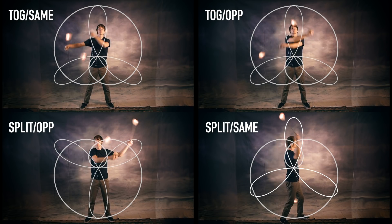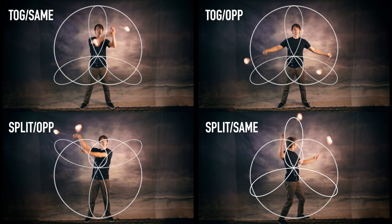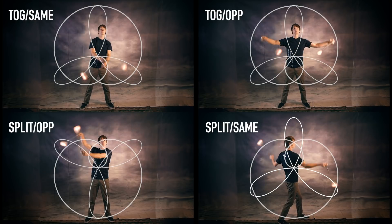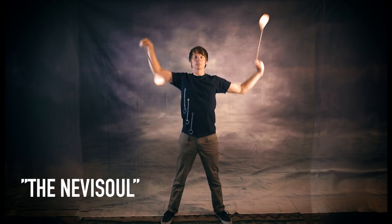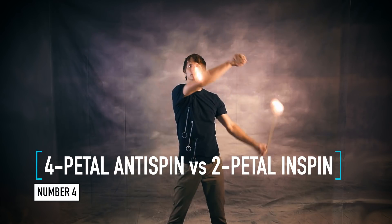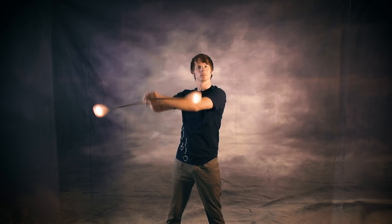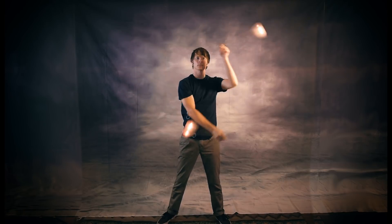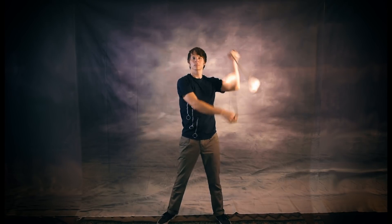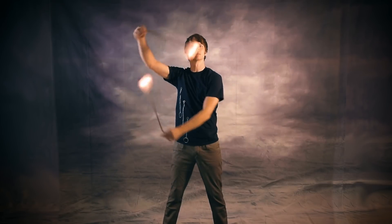For example, I can learn to perform a 3-petal anti-spin versus 1-petal in-spin with my hands in together same, together opposite, split time opposites, or split time same direction. These also lend themselves well to body tracing hybrids such as the Nevisol — a box mode 4-petal anti-spin versus 2-petal in-spin that includes points that feel both like crossers and windmills. But I've really got to give this one to 4-petal anti-spin versus 2-petal in-spin with the hands in split time opposites and the poi in split time same direction for my number 4 pick. There's something about this hybrid that is just so pleasing to the eye, and it's not terribly difficult to learn. Plus I have a transition I really love doing with it where I switch to horizontal buzz saws on either side.